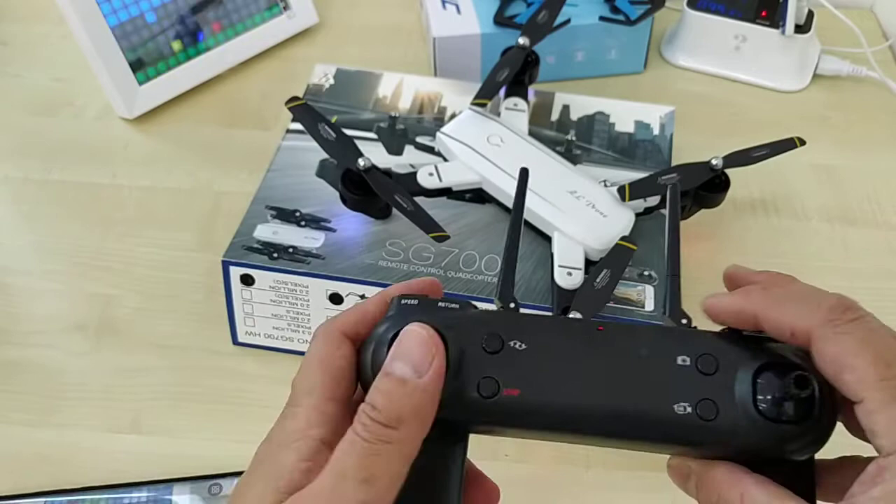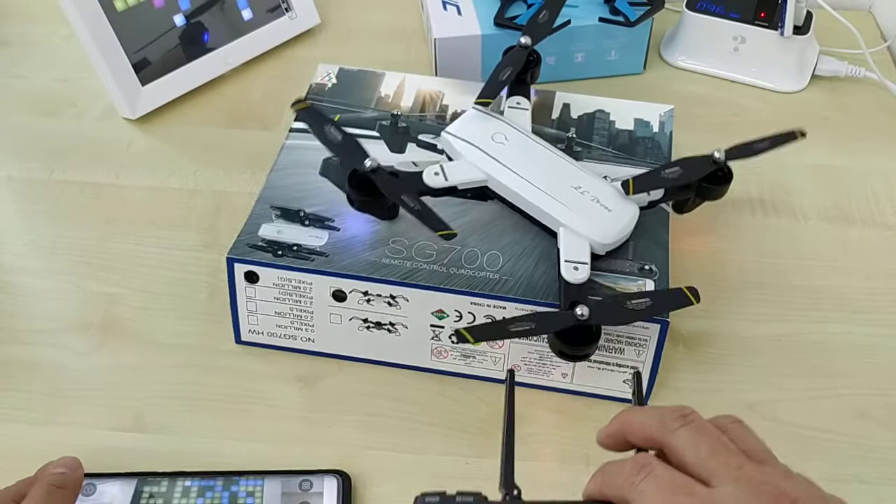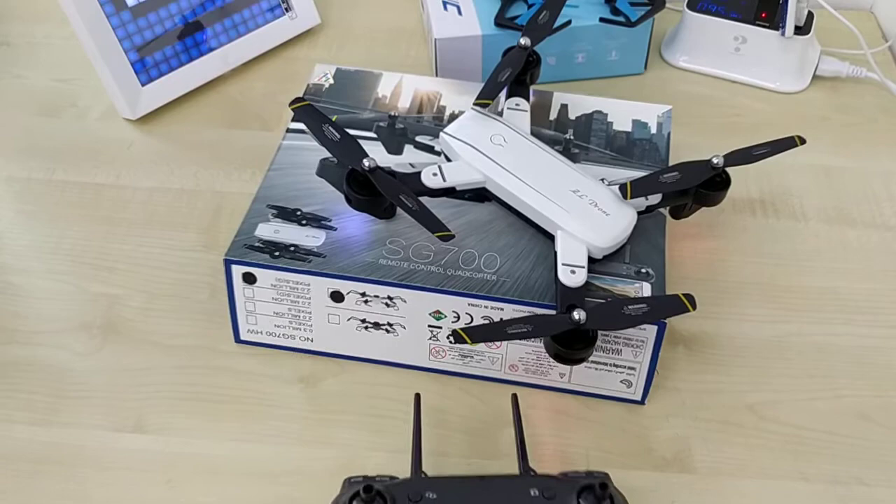If you want to fly the drone with your remote control — up and down — you can still see the live picture on your phone screen. So you can fly the drone with your remote control and watch what the drone sees on the screen.